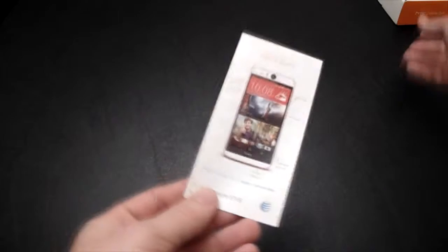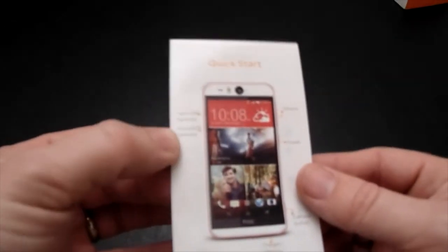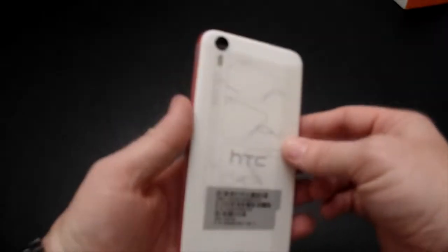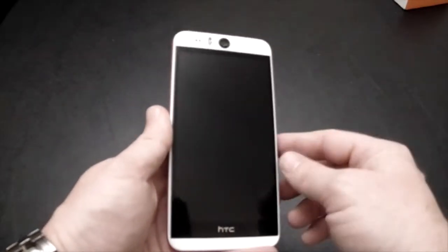Right here on top, let's take a look at the quick start guide — it tells us where the SIM card is, the SD card, volume, power, camera button, charging, pretty much everything. Let's put that to the side too and take a look at the phone, the HTC Desire Eye. It is a pretty nice looking phone. It has a 5.2 inch 1080p display — that's 1080p by 1920 — 5.2 inch diagonal.